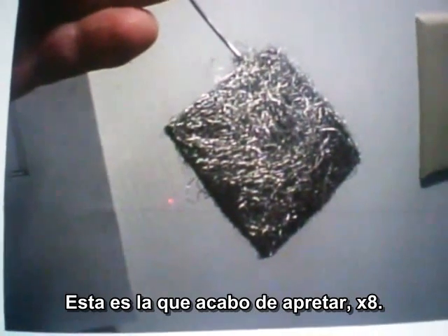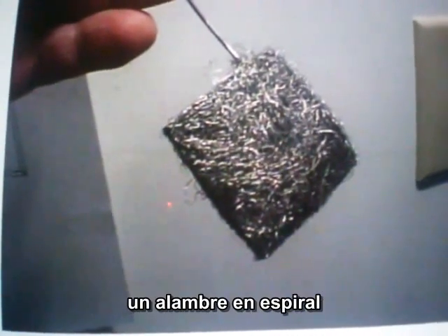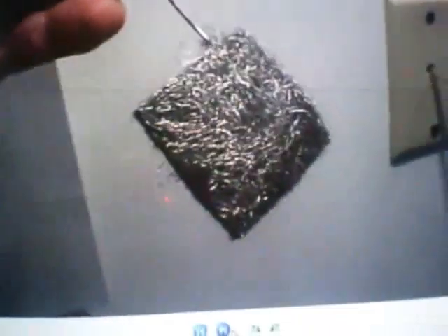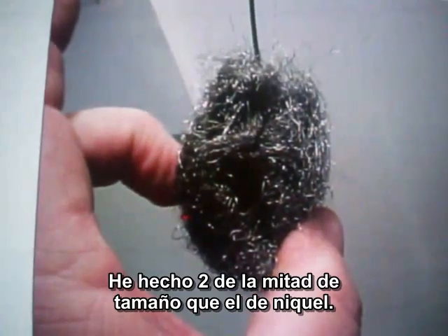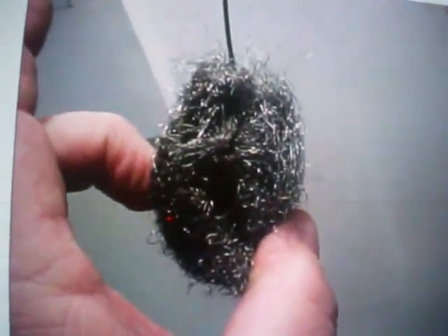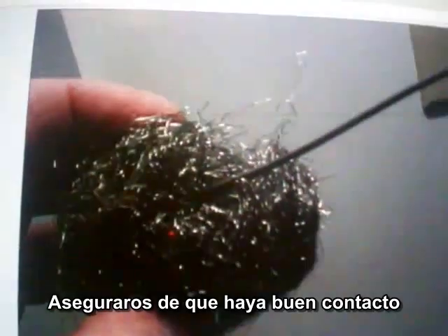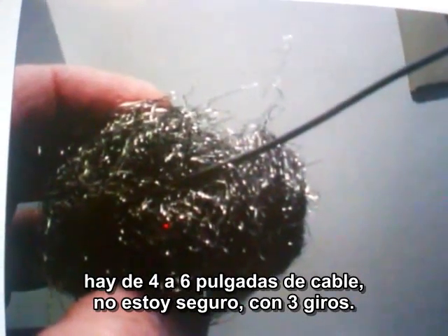This is the one I just pressed. It had eight tons of pressure. I wadded it and put it in a machine with a wire in it — a spiral wire — and made a FE negative electrode. I'll make two iron electrodes, which is half the size of the nickel. It's just from feeding the wire through in a loop. Make sure we've got a good contact area. It's got about four to six inches of wire in it — three loops.